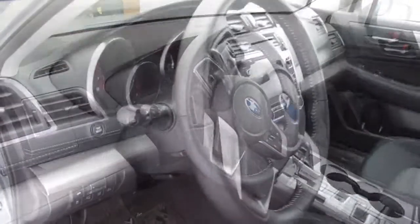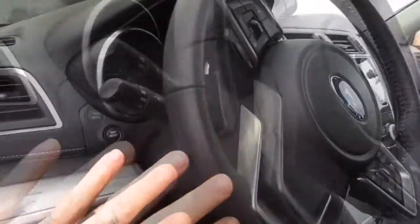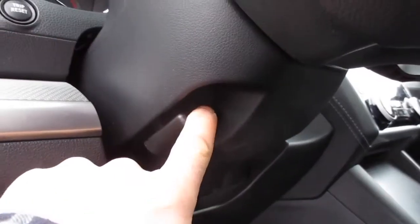I'm going to show you how to adjust the steering wheel height. Behind the steering wheel column, here's the front of the steering wheel — on the bottom side underneath, you'll see this little tab here.